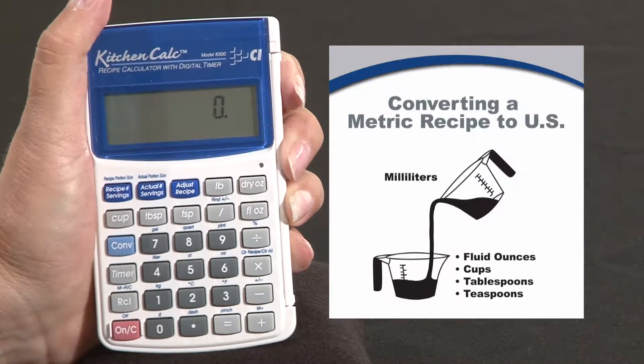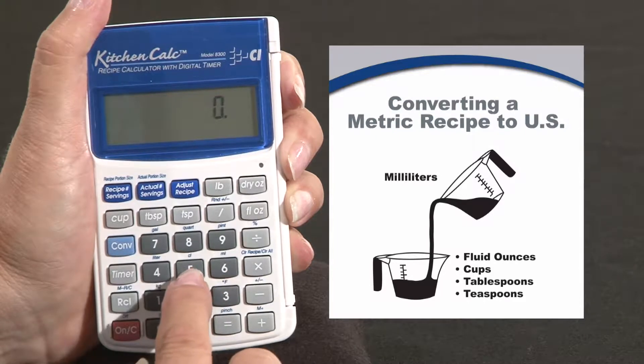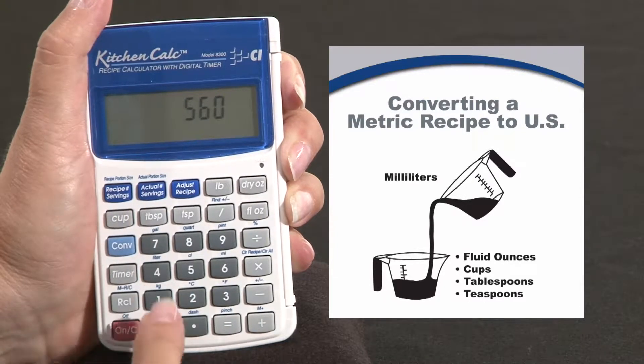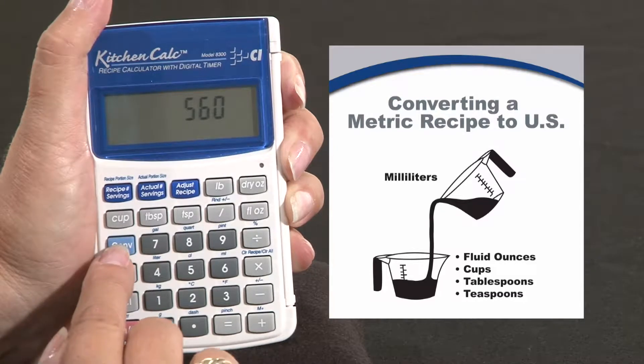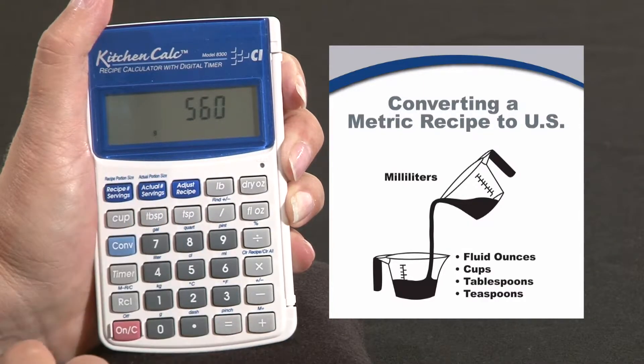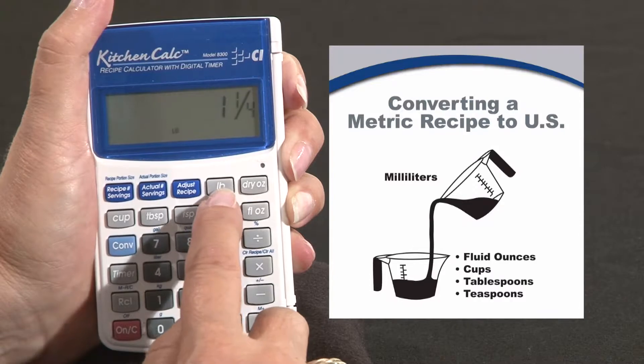The recipe called for 560 grams of all purpose flour. So we're going to enter 560. Now we have to turn this 560 into grams — that's the second function of the zero. So to get to the grams we're going to press convert zero. Now the 560 are grams and now we're going to convert that to pounds.